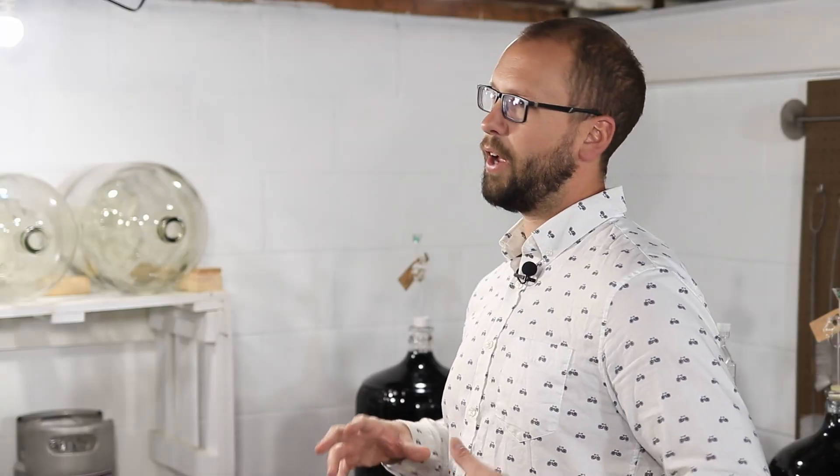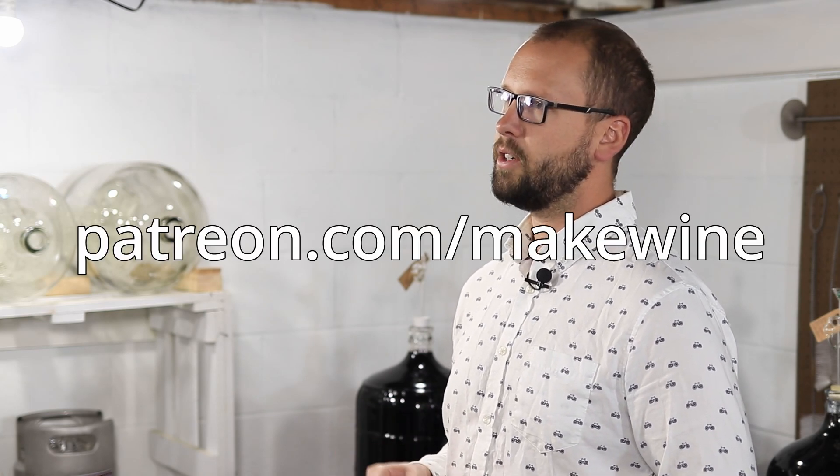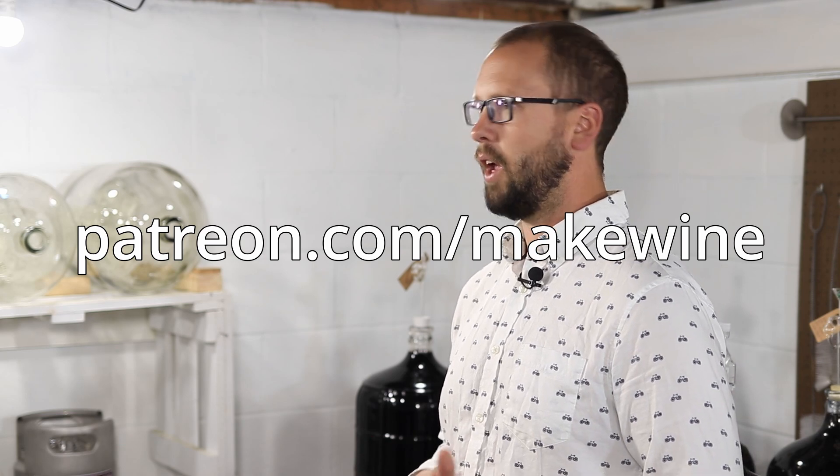If you like winemaking videos like this make sure to subscribe below, and if you think this has really helped your wine in any substantial way make sure to swing by my Patreon site, patreon.com/makewine, so you can support the channel there.